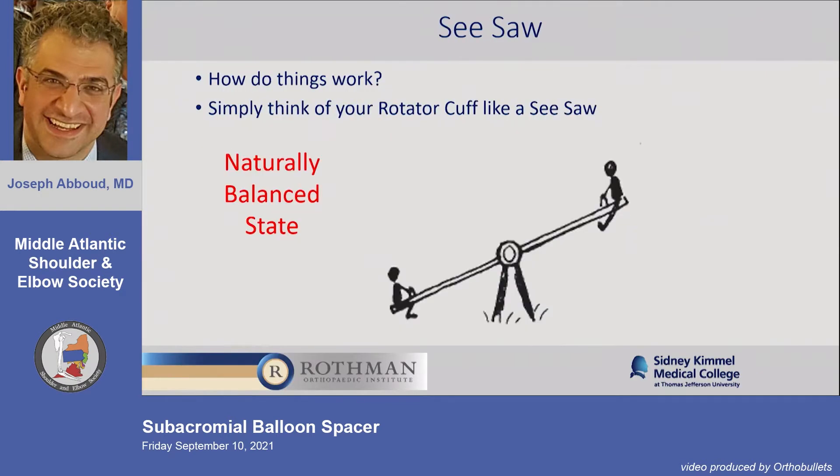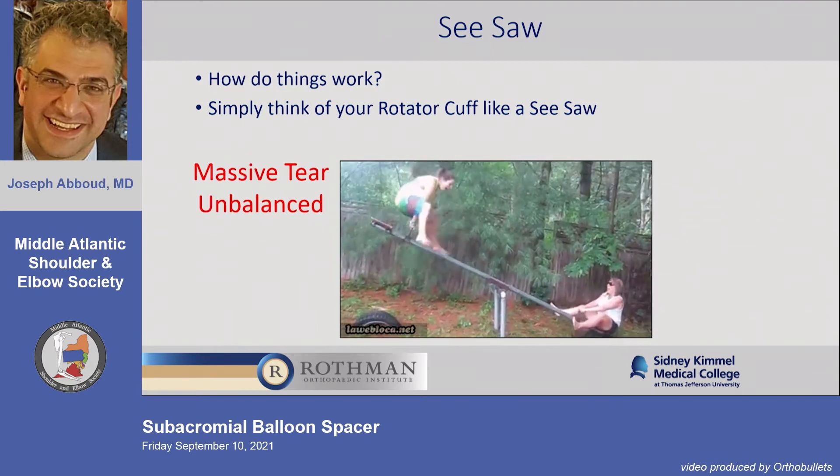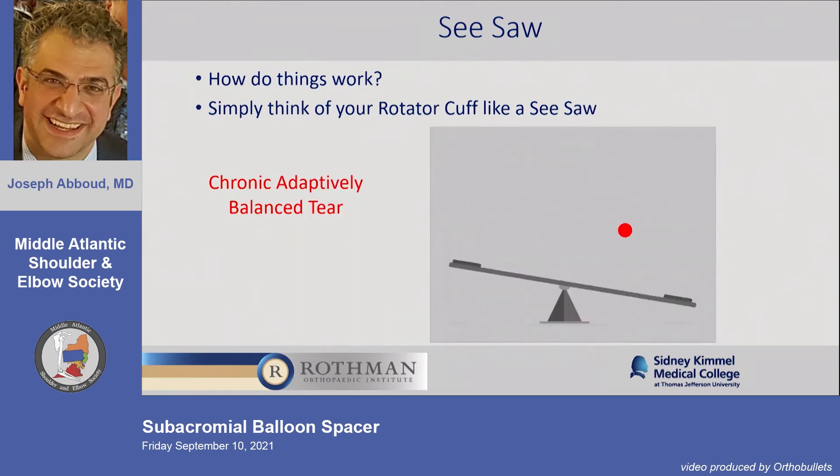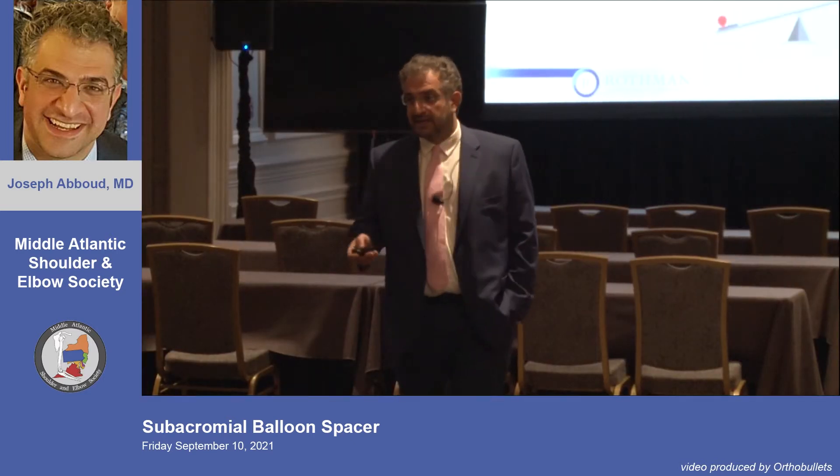Rotator cuff tears are extremely common. We have this constant steady state — the teeter-totter — and then you have a massive cuff tear. Those are usually fairly reparable. But then you have this sort of chronically adapted, well-functioning large tear. We don't know why, but that exists a lot.